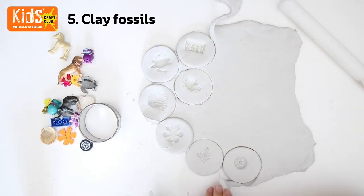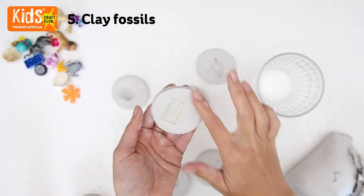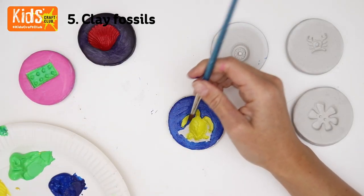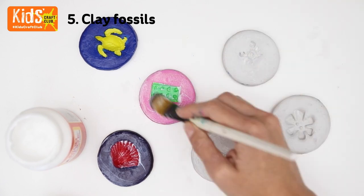Remove the excess clay. Then smooth the fossils with a little bit of water. Leave them overnight to dry. Then if you like, you can paint your fossils or just leave them natural. Finish with a slick of Mod Podge for a little bit of gloss.